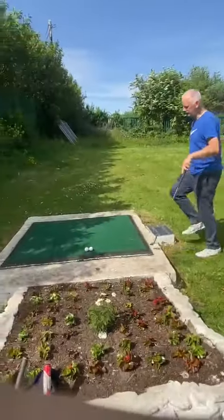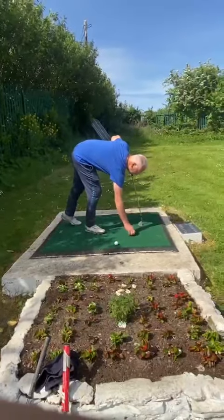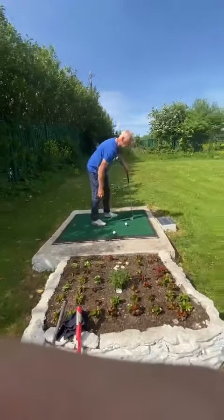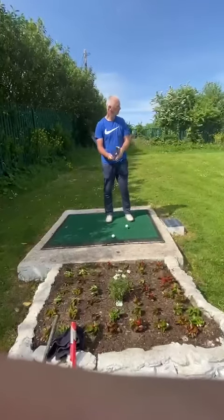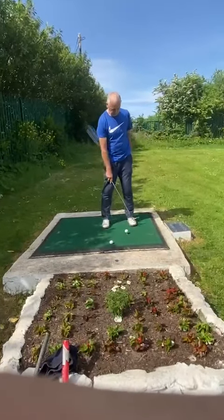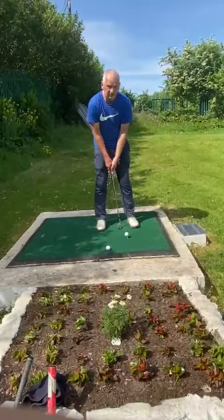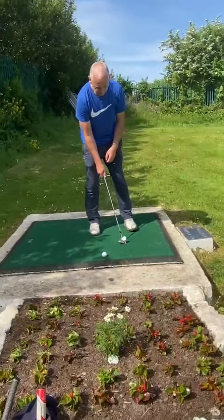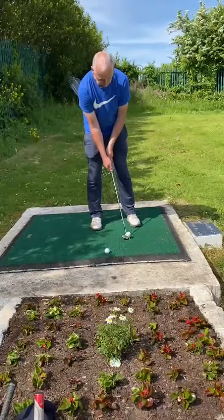So we go for a distance shot — you want to hit 70 metres. Again, very similar: you have your stance, your grip, your stance with your feet towards the target, but the ball this time is in between your feet. I'm going to go for a 70 metre shot, so you're going to hit it, just hit it longer.